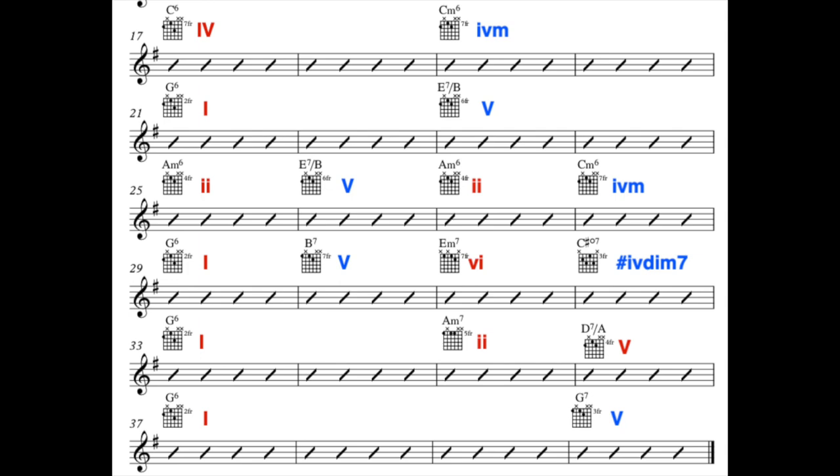Because we need to get back to the very start, we need another secondary dominant — we need G7 — to lead us back to kick it all off again on a C.